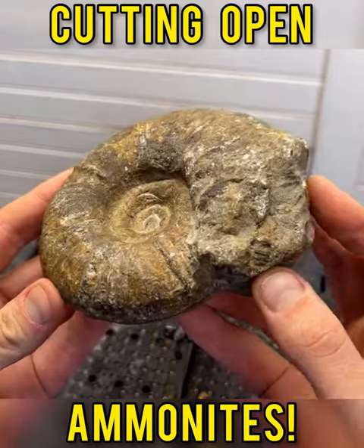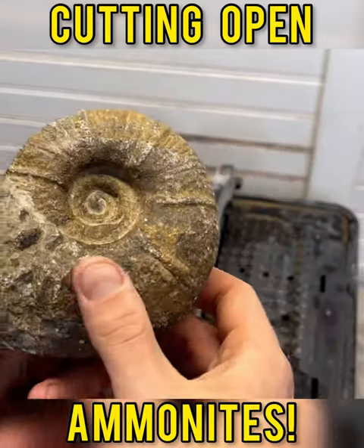Now we get to move on to the second ammonite, and this is the one I'm most nervous about. Let's peel the bandaid though — let's do it.